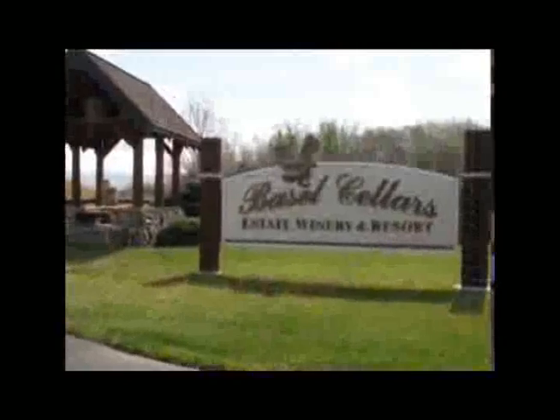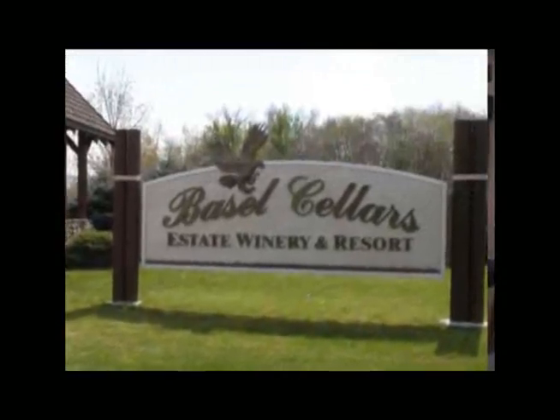We're sitting here with Ned Morris, wine maker here at Basil Cellars. We just wanted to give you an opportunity to thank Ned for the kind opportunity to bring the Blackstone Travel Trailer here, use your beautiful property. Very nice people — thank you very much for that.